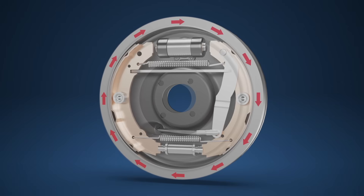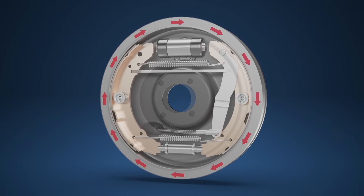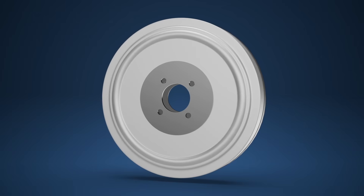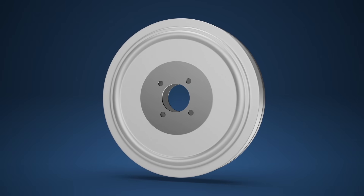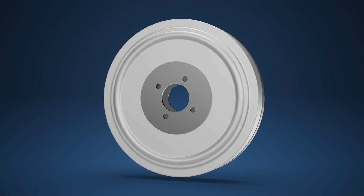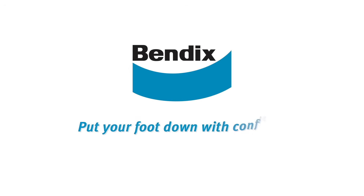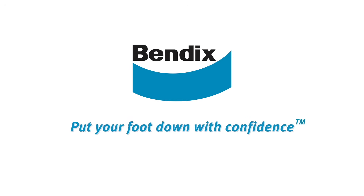We hope this video has given you good insight on the inner workings of the drum brake system. Remember to choose Bendix brake shoes for stopping power, low noise and dust, and durability. For more info visit www.bendix.com.au. Bendix — put your foot down with confidence.